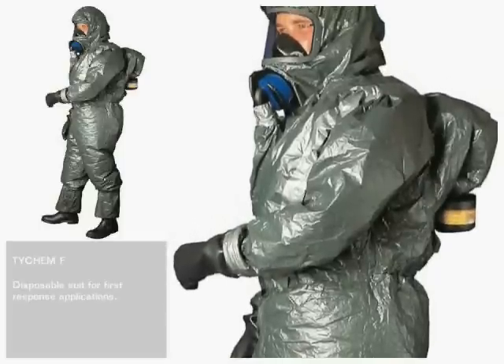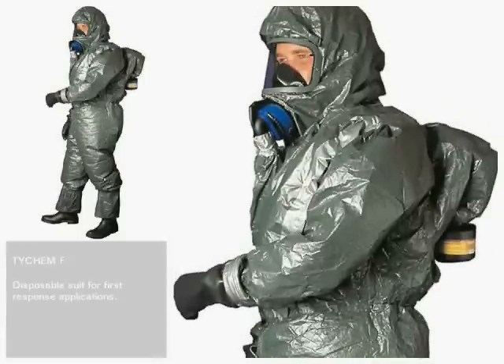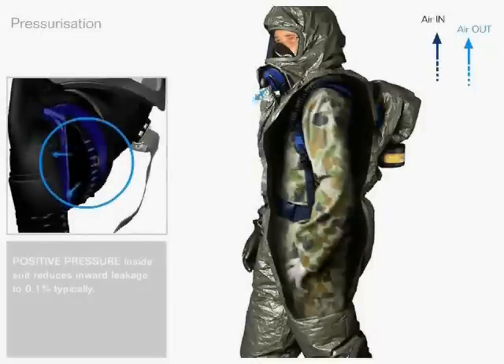The SE 46 fan unit not only provides clean breathing air but also fills the suit with air. This is how it works: as long as the user needs to breathe, all clean air is supplied to the face mask. But when the user breathes out, the filtered air is channeled into the suit instead. Only clean air fills the suit. Used air from the lungs escapes through the exhalation valves of the face piece.